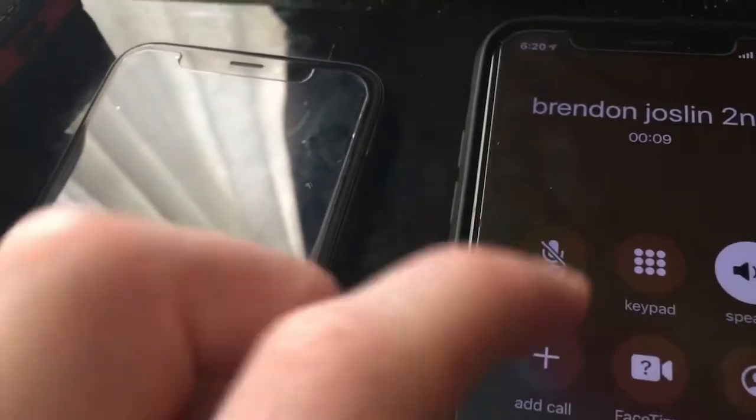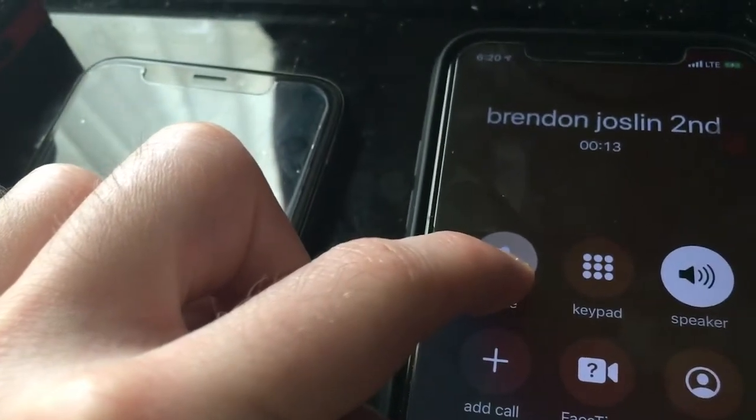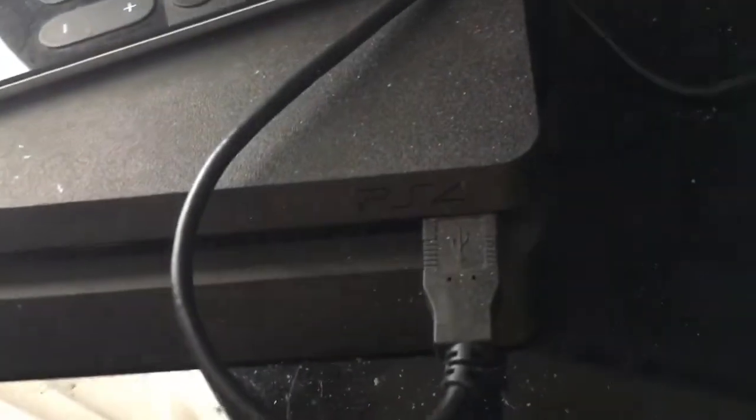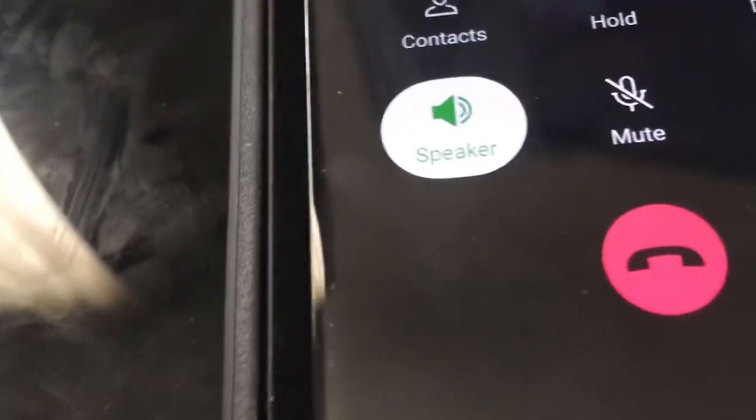So now what you want to do is you want to hold on mute, and it's going to go to hold. It's not on the other phone yet. So let me just do this — on the other phone we'll go to speaker.